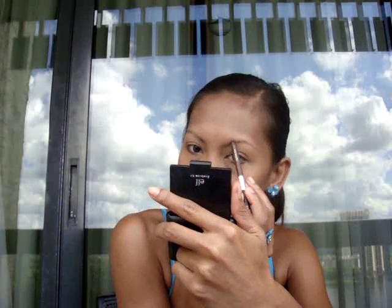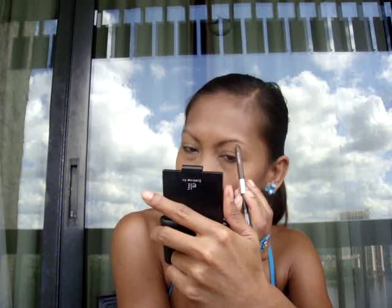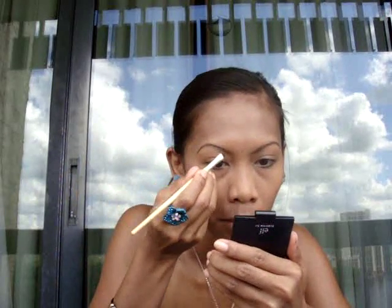Now for your brows — I usually use the e.l.f. Eyebrow Kit, but today I'll be using the Urban Decay 24-7 eyeliner in Whiskey. Make sure to apply it really lightly because this liner is very creamy. Then I'll grab my angle brush by Essence of Beauty and go ahead and blend that out.